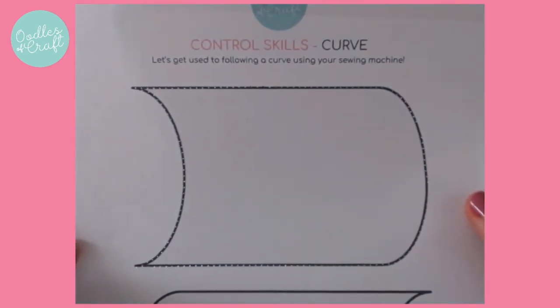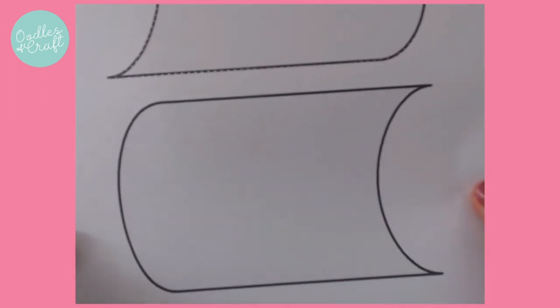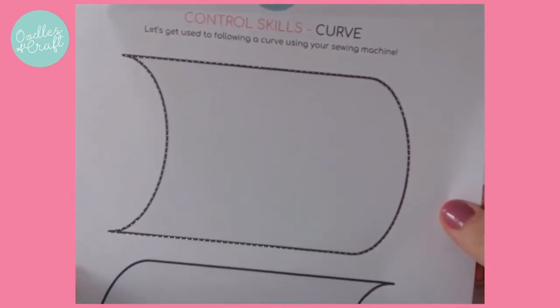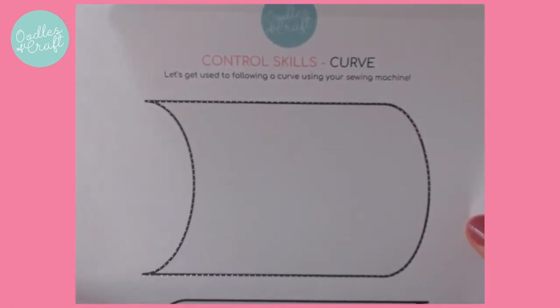And there you have it. So yours may or may not look like this the first time - there is another one there for you to practice afterwards. But try to follow the curves. If it's a sharp curve, make sure you put your needle down, lift and pivot. And if it's a smoother curve, then you should be able to just gently ease it round. Good luck.